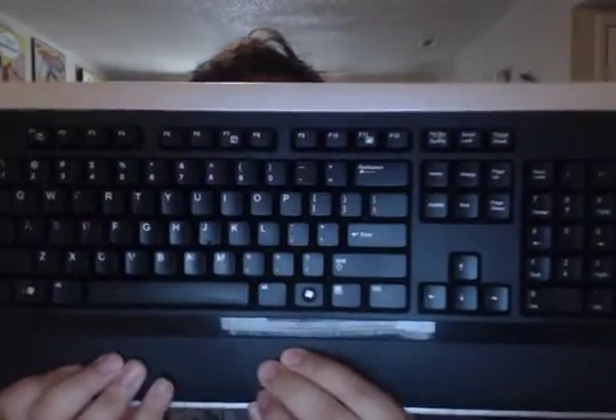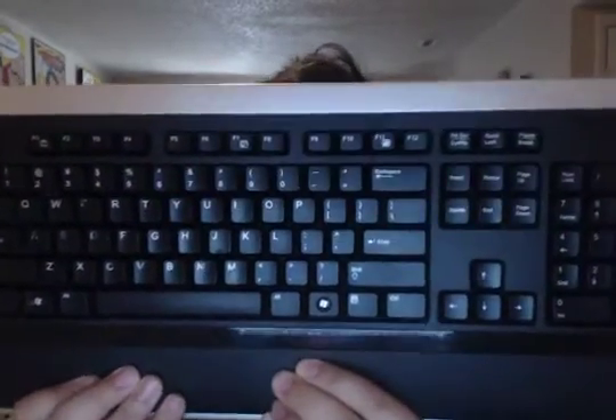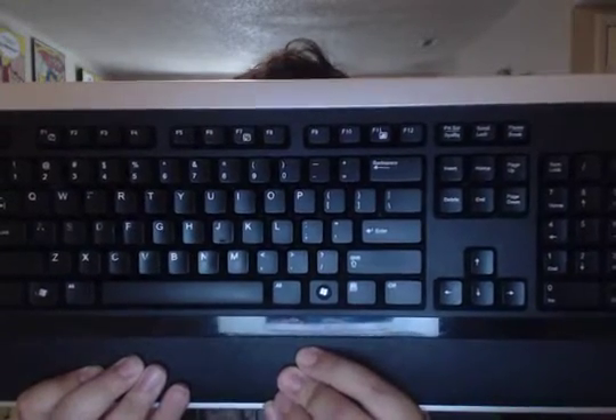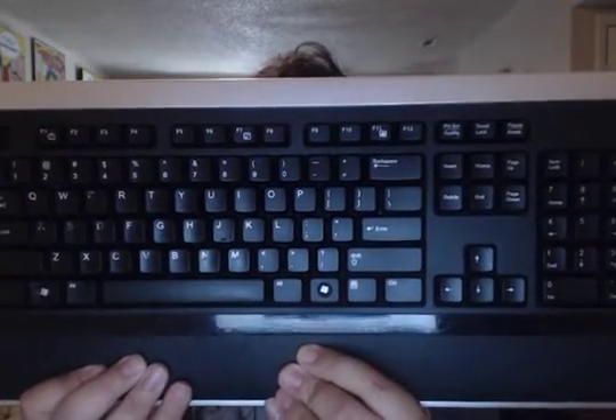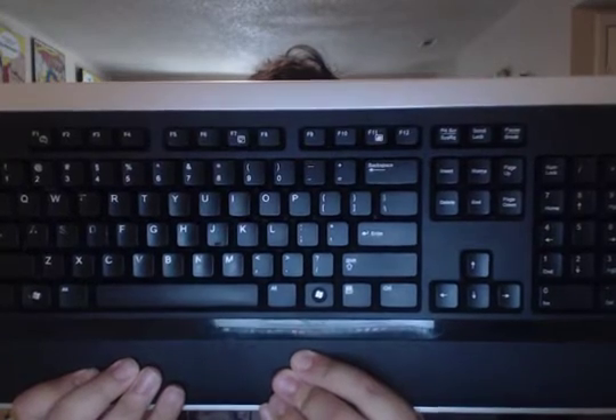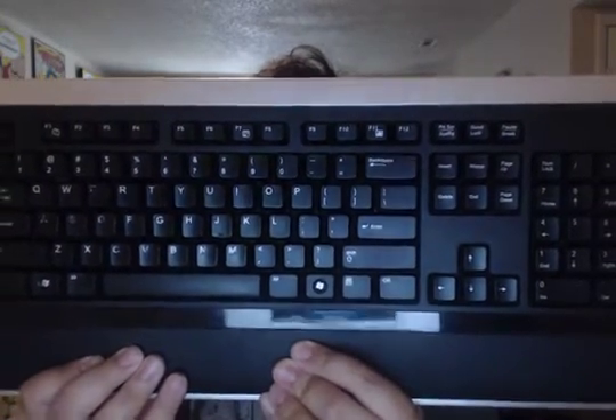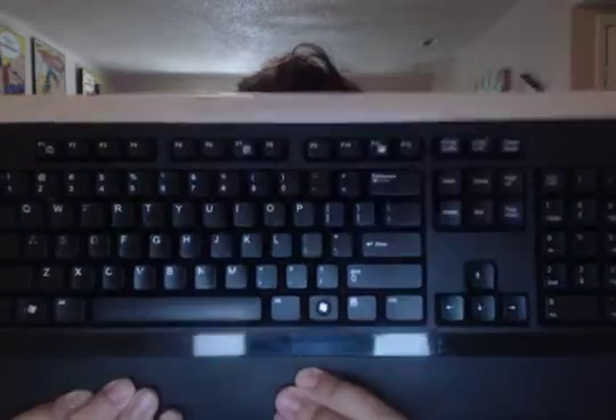Again, there's the Rocketfish logo. This is the Rocketfish Bluetooth keyboard, model number RF-BTKB2. It is 3 volts, 25 milliamps, and it takes two AA batteries, and it is Bluetooth.